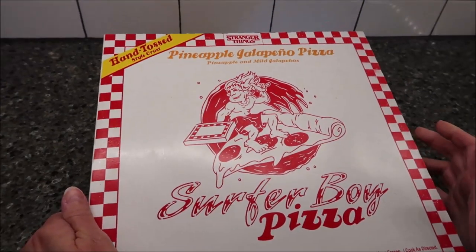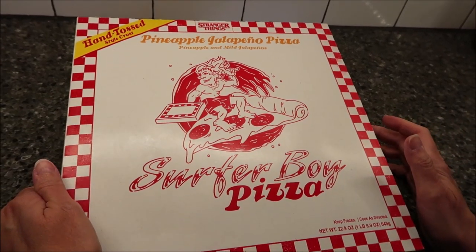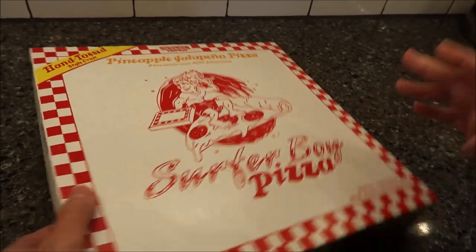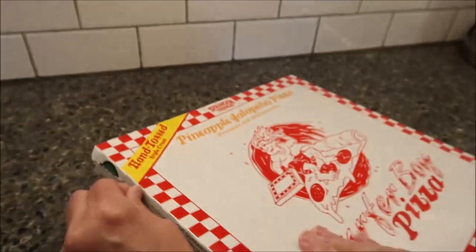Today, Kevin and I are going to be trying the Stranger Things themed Surfer Boy Pizza. This is the Pineapple Jalapeño Pizza. It was $6.98 at Walmart. It is pineapple and mild jalapeños on the pizza. It is actually made by Palermo's, which is the same company that makes Screamin' Cecilium.